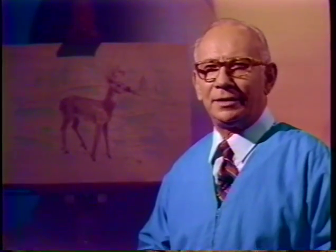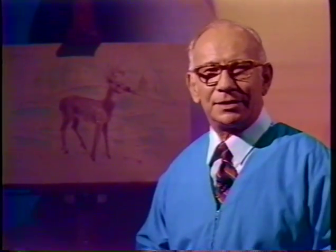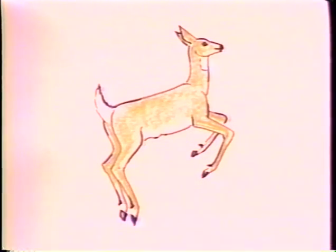Do you like to draw deer? I like to draw deer, and that's what we're going to draw today. I've drawn deer in many pictures, and I've learned some things, and I want to pass those things on to you about drawing deer.